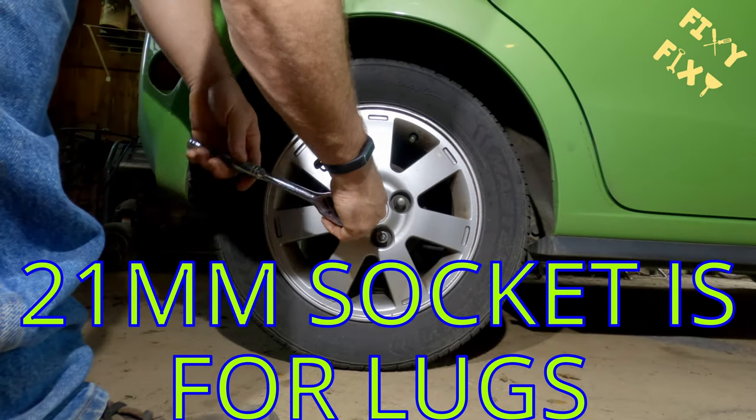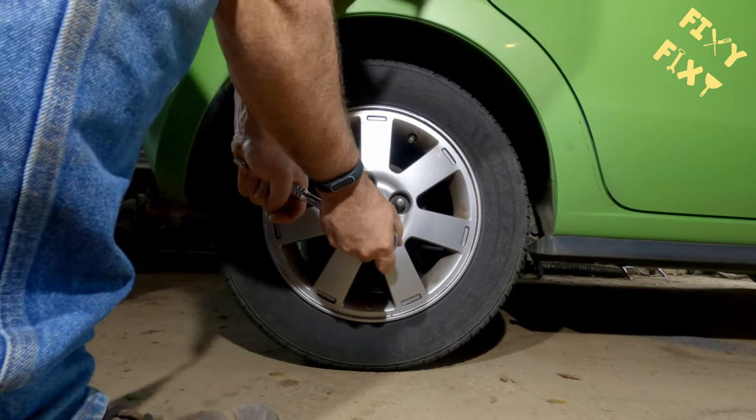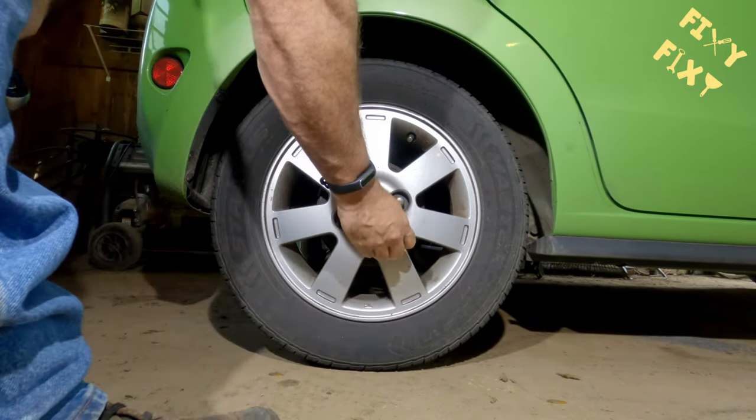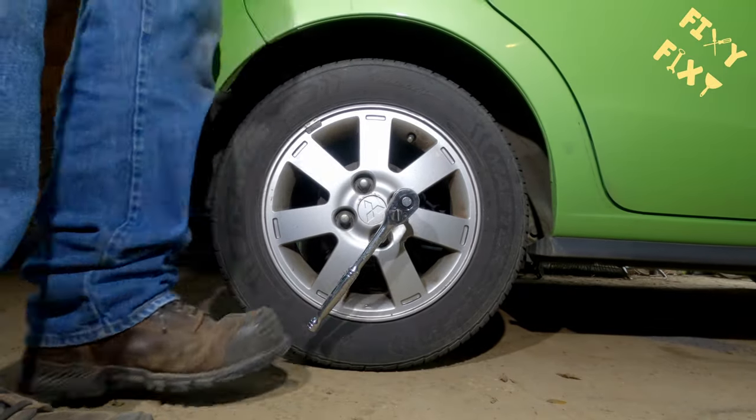The torque wrench is for tightening back that nut after you're done the job. You'll need a few other ancillary tools — hammer, screwdriver, pliers, stuff like that. But nothing too hard to get a hold of. Those are the oddballs there.